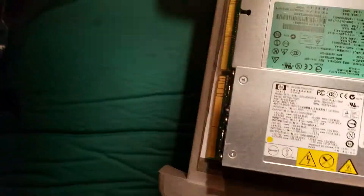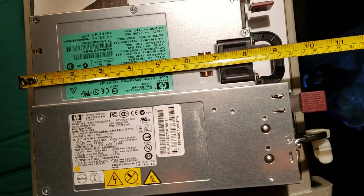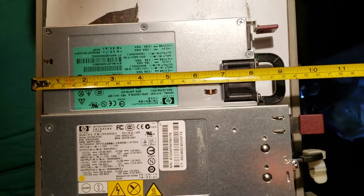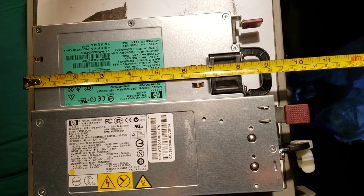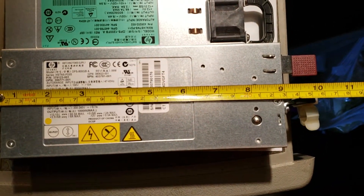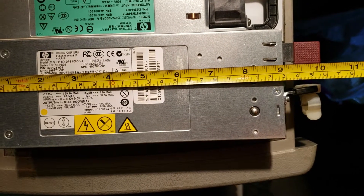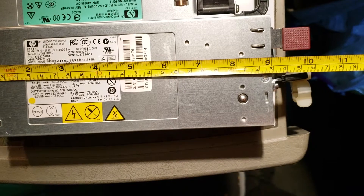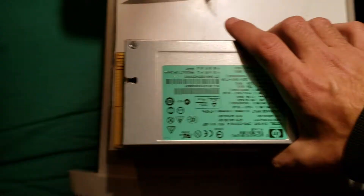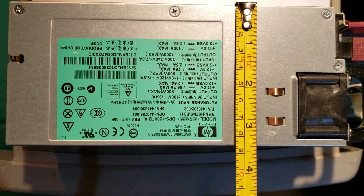The DPS 1200 comes in at about 23.5 centimeters, which is roughly nine and a quarter inches. The DPS 800 GB comes in at 26 centimeters, which is about ten and a quarter inches. They have the same width, which is 8.5 centimeters, or three and a half inches.